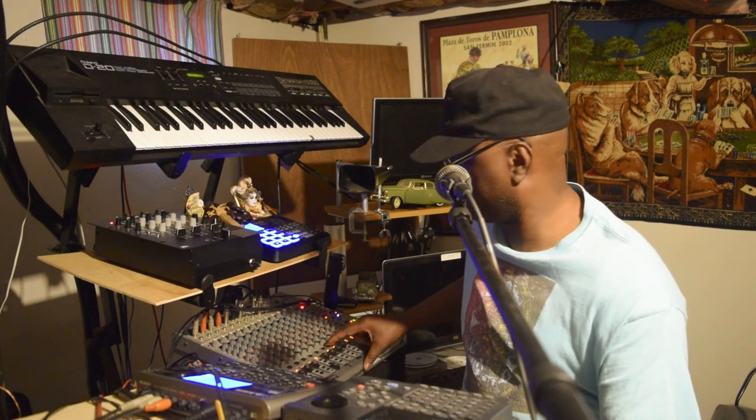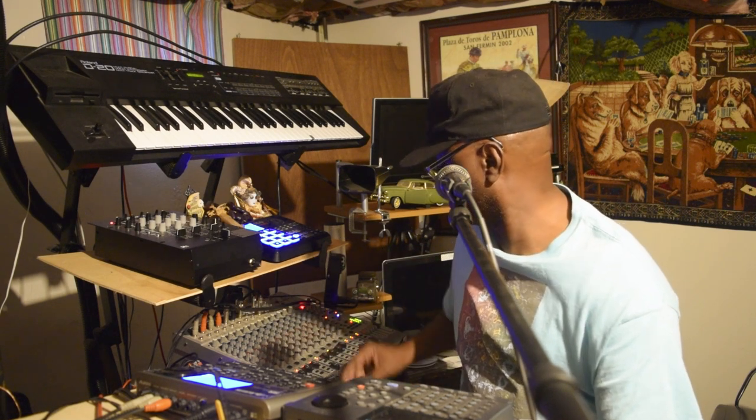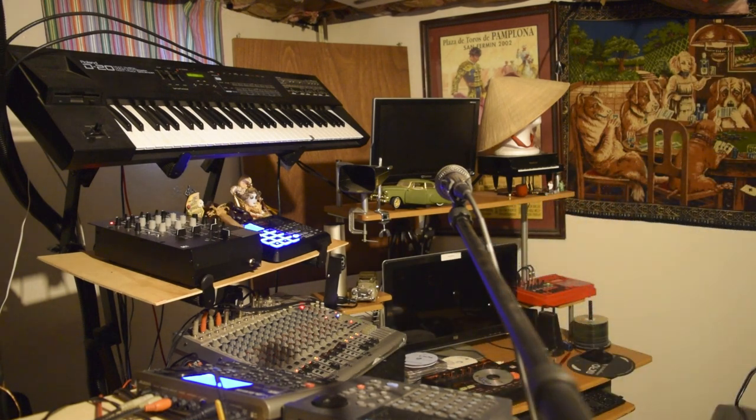Let me go ahead and get back to the groove. Just trying to give up a little bit of some groove, y'all. That's about it. Let me go ahead and try to break down the groove a little bit more.